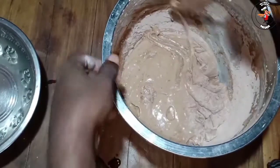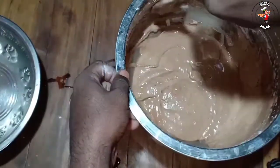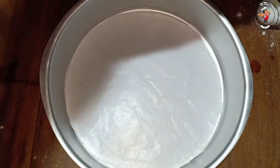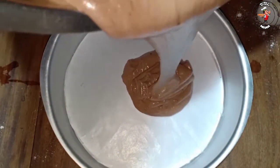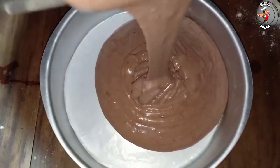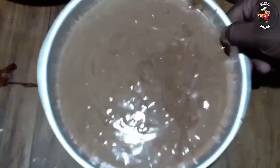I will mix the cake and add a butter paper. I will add the cake. It is absolutely no fish.